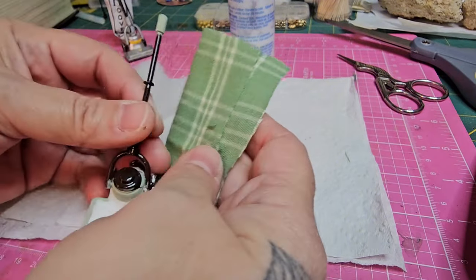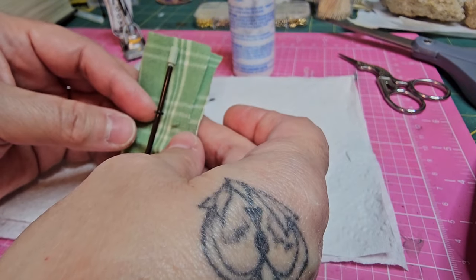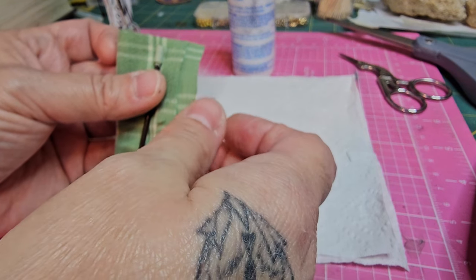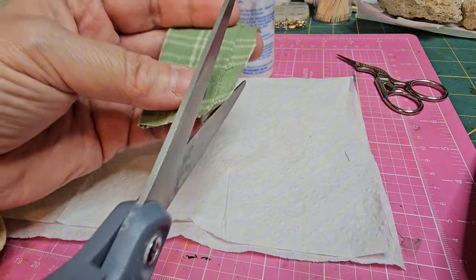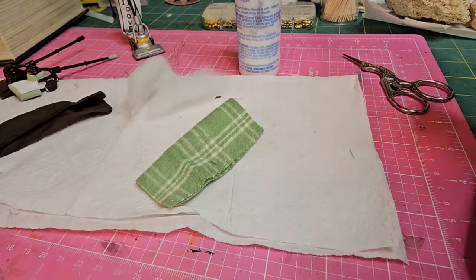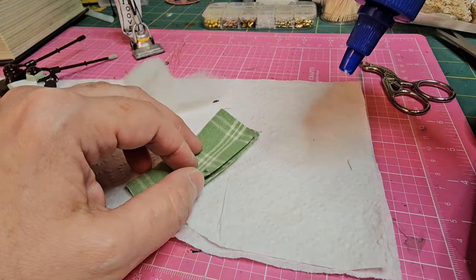I'm basically just eyeballing this, but before I actually glued this together I did measure it to give you some measurements. I'm just making sure those measurements are going to be good, then I'm going to trim off the excess and use my liquid stitch. You can use regular PVA glue, fabric tack, or liquid stitch — I'm going to use my liquid stitch and my little Clover iron to fuse it a little quicker for the video. If you're using regular PVA or tacky glue and don't have a Clover iron, just give it a little time before you mess around with your fabric.